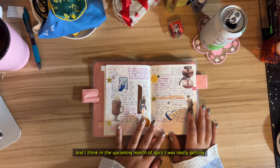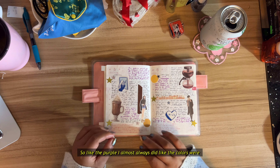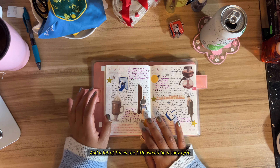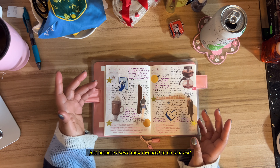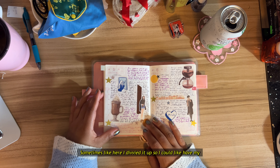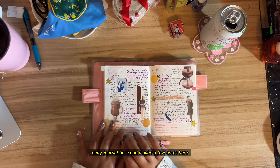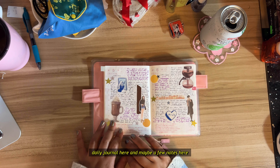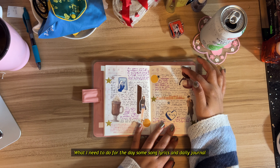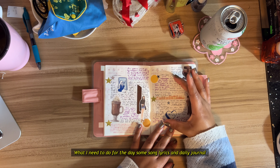In April I was really getting into the swing of how I wanted things. The colors were almost always like song lyrics — a lot of times the title would be a song lyric, just because I wanted to do that. Sometimes I'd divide it up so I could have my daily journal here and maybe a few notes there, or what I need to do for the day, some song lyrics, and a daily journal.